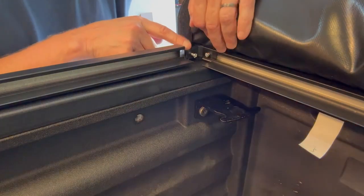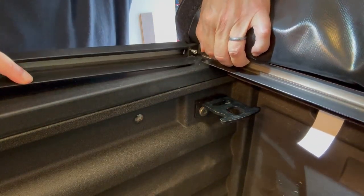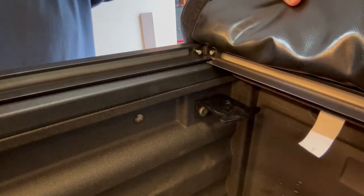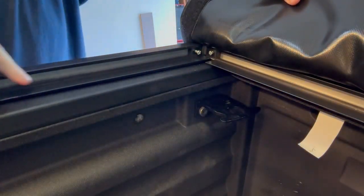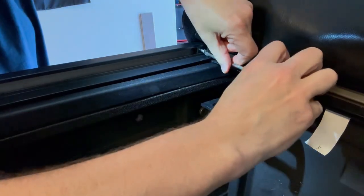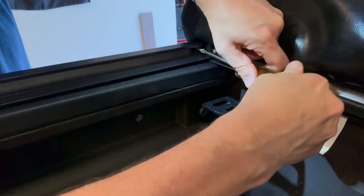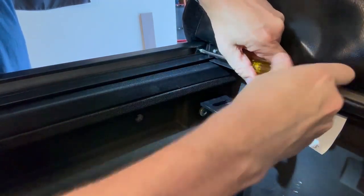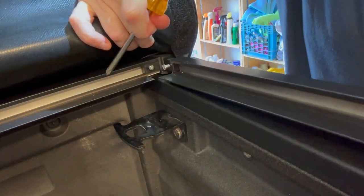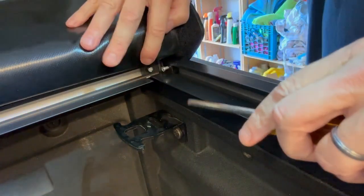Now with the side rail up here, the next step is to slide this into the slot on here. Make sure you push it in all the way. Then we're going to take the Phillips screwdriver and tighten down both of these screws. After that's tightened, we go over to the other side and slide that into the slot. Make sure it's slid all the way in, then tighten those screws and make sure they're both tight.